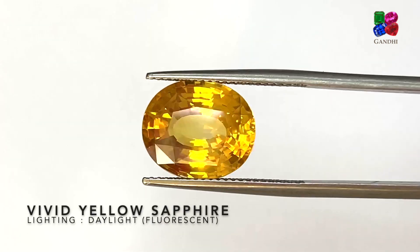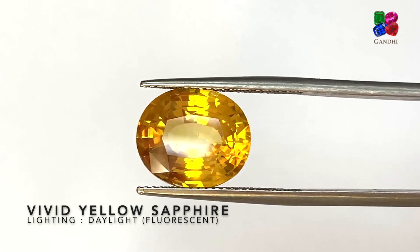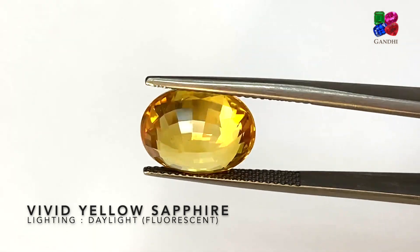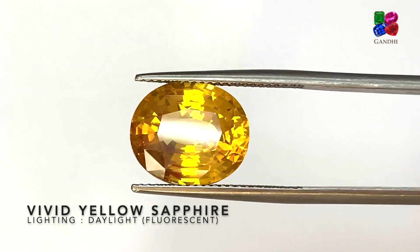Here we have a pure vivid yellow sapphire — it's a pure yellow with no orange and no brown to it. This stone is just regularly heated and it's from Sri Lanka as well. The vivid yellows need a very strong saturation of pure yellow to be classified as vivid yellow.